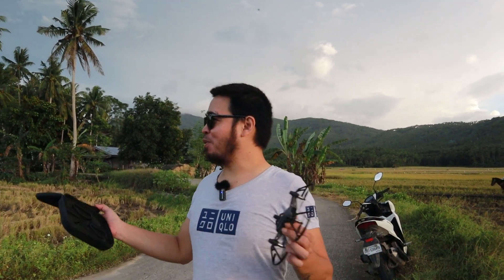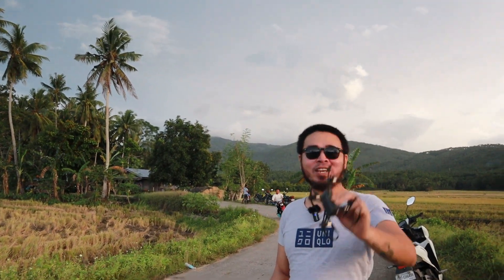Hey guys, what's going on? We're here on a beautiful rice field on this beautiful afternoon to test this drone right here.